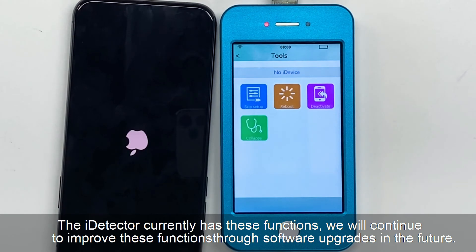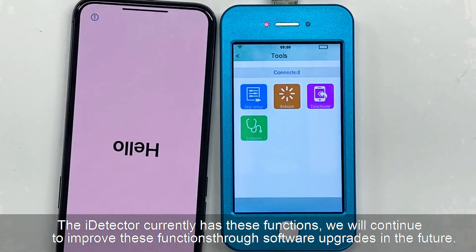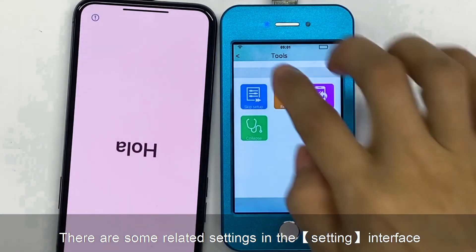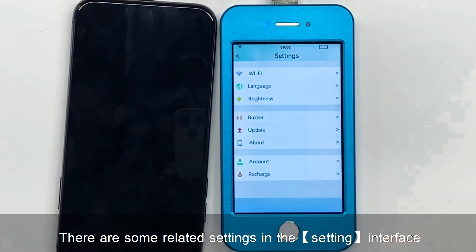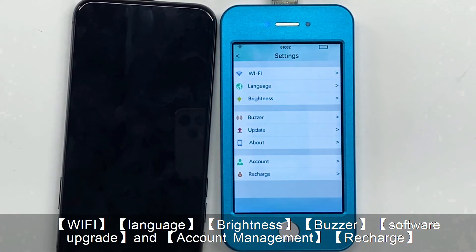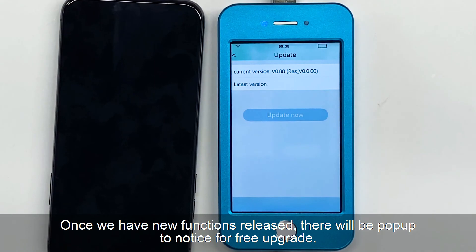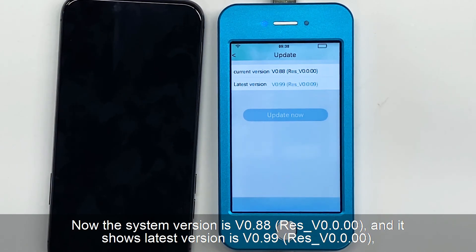The iDetector currently has these functions. We will continue to improve these functions through software upgrades in the future. It supports remote online upgrade. There are some related settings in the setting interface: Wi-Fi, language, brightness, buzzer, software upgrades, account management, and recharge. Once we have new functions released, there will be a pop-up notice for free upgrade. The system version is currently v.88 and it shows the latest version is v.99.